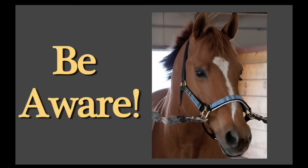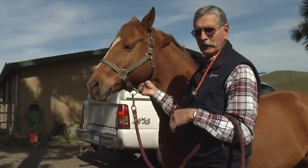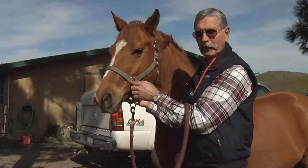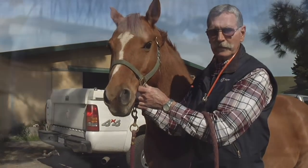The biggest problem is it's not as brisk and sharp a pulse as a human pulse. It's a kind of a slow roller, so be patient, relax. If you can find the artery, you can find the right spot. Lay your finger on there with the same pressure you would feel for your own pulse, and be patient.